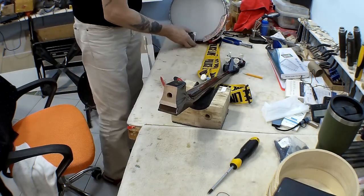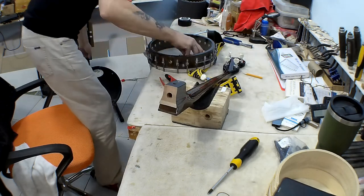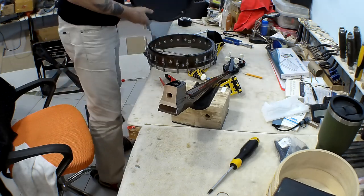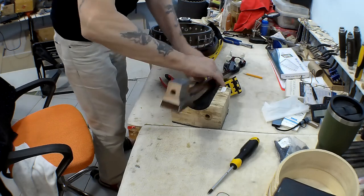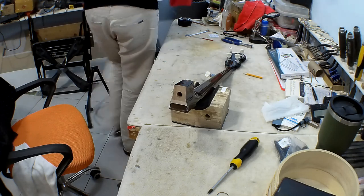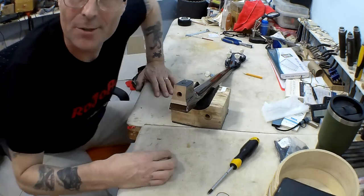I'm going to very carefully put all the hardware into the back of the banjo so I don't damage the top of it. That can all go to one side — I won't need that for quite a long time. All I need is this neck, so let's put that on a cloth so we don't scratch it. That's the neck out of the banjo.